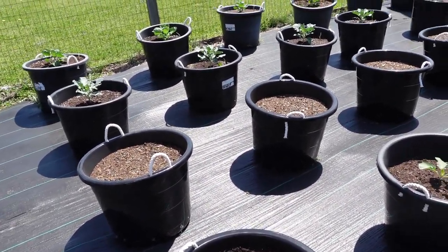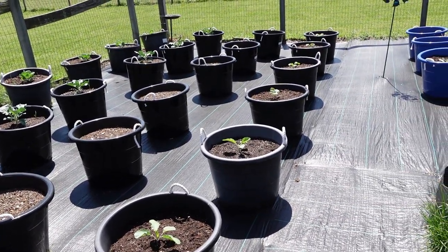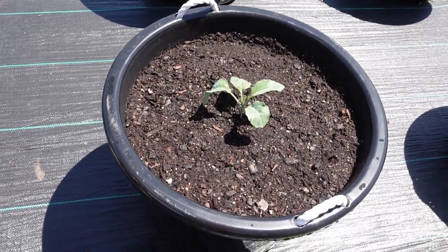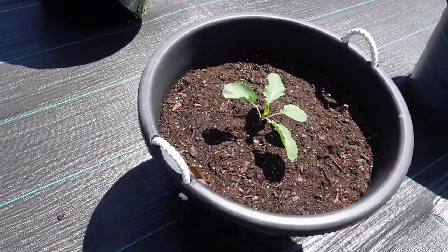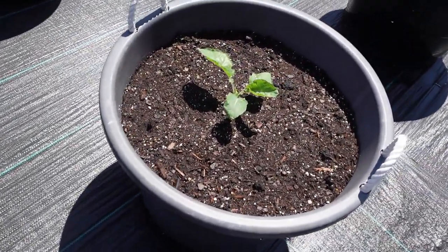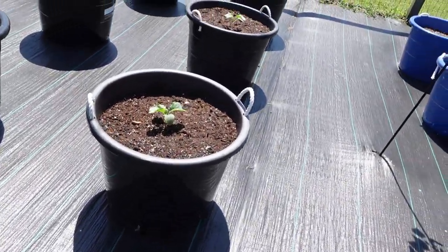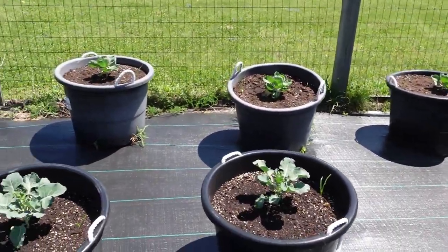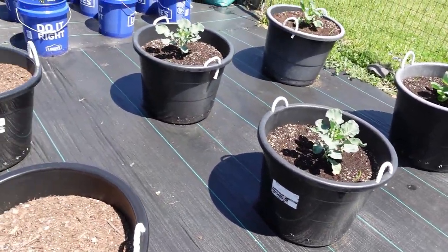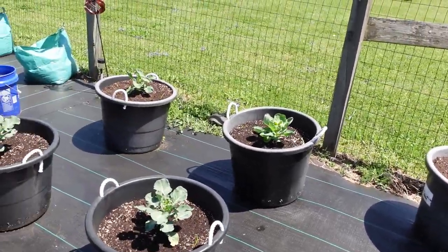Alright y'all, we are going to check in on the baby garden. As you can see, we have planted some broccoli romanesco which seems to be doing really well. These were on the grow table a few days ago — they've been out here about a week, a little over a week. We have a whole row of broccoli romanesco, a row of broccoli, and the back row is brussels sprouts.